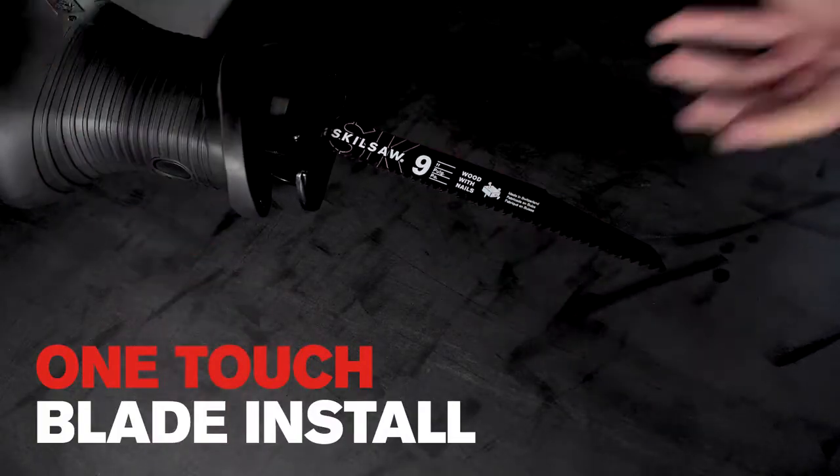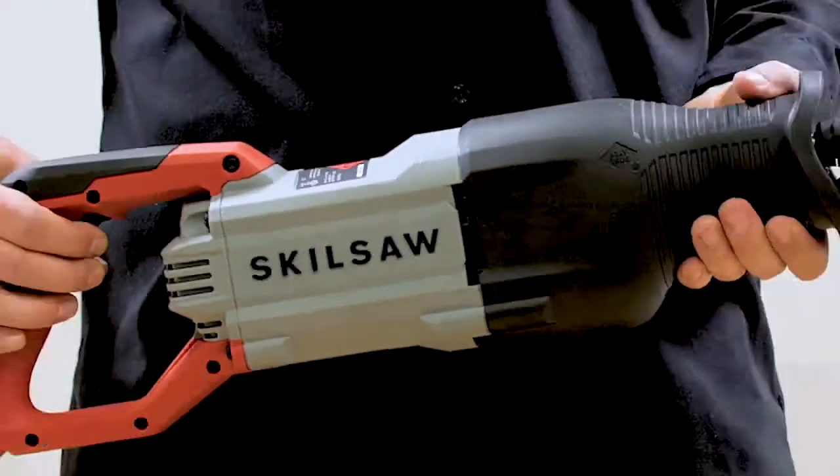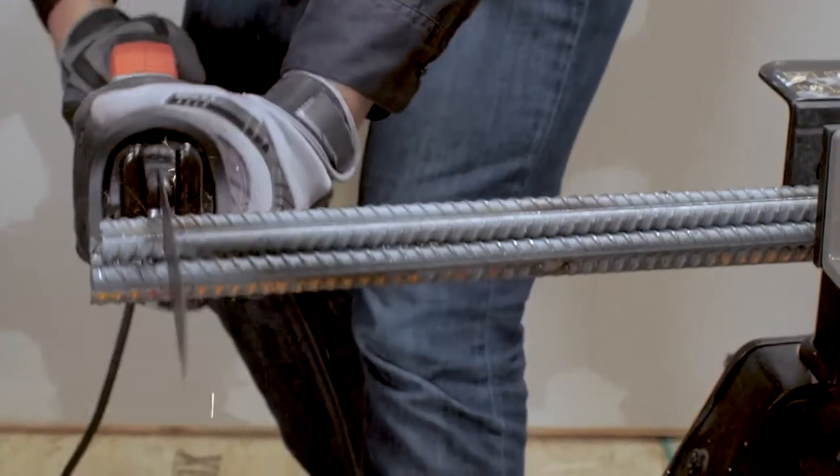One-touch blade installation makes setup simple. Let's get to work. Simply adjust the variable speed dial for material type, pull the trigger, and slice through anything.